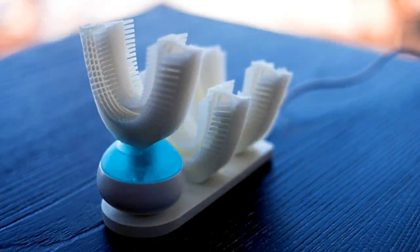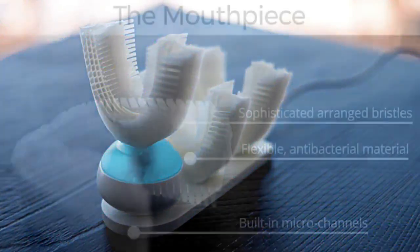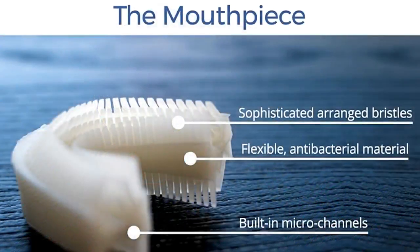Amabrush is made out of three parts. First, the Mouthpiece. The flexible mouthpiece has built-in microchannels that transport the toothpaste to your teeth. The mouthpiece is made of antibacterial silicone that kills 99.99% of all bacteria and features 3D-arranged bristles on both sides to clean your teeth. It's soft enough to prevent gum damage but strong enough to clean your teeth precisely. It can be cleansed by normal rinsing, as you would do with regular toothbrushes.